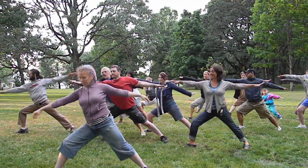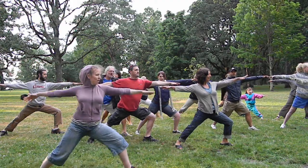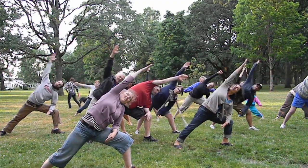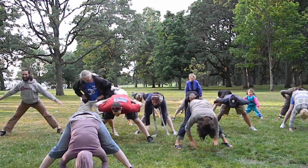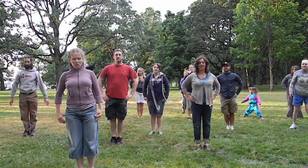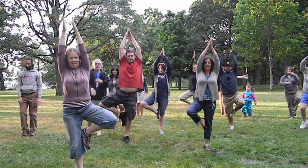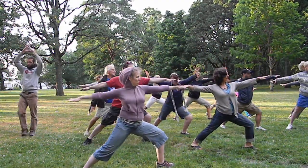Warrior two, switch sides, warrior two, triangle. Come back up, jump to center and do eagle. First move is tree pose, Vrikshasana, warrior two, triangle.